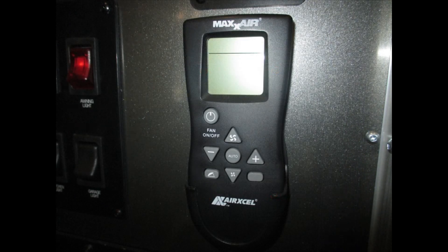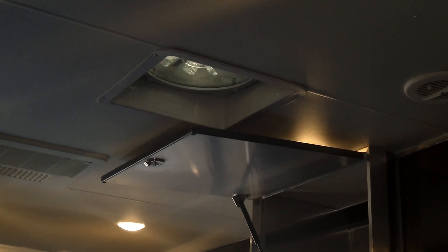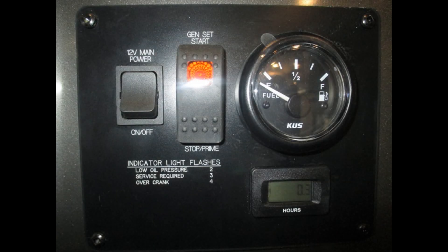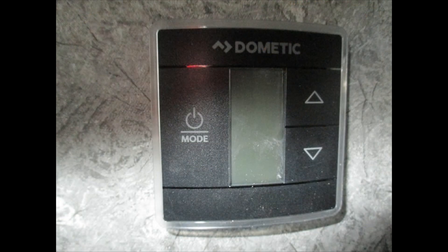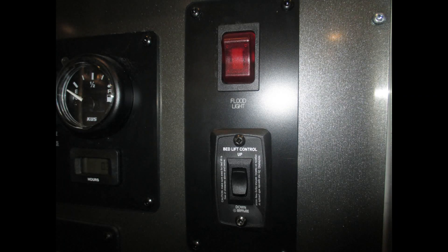Everything on the ATCs has MaxxAir vents — they've got power lift, remotely controlled, 10-speed fans, reversible fans, and rain sensors. Those are standard, not an option. We've got three of them in this trailer: garage, bathroom, and front bedroom. This is also your remote start for your generator, and your thermostat for air conditioning and furnace. We've got two air conditioners in this trailer — ducted front to back — two 15,000 BTU units, one up front and one in the rear.